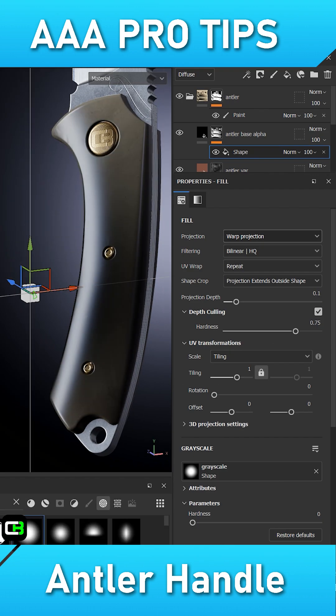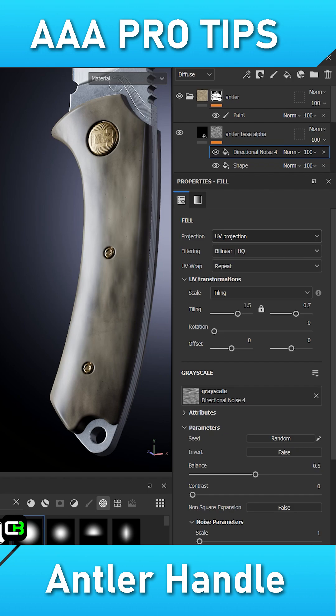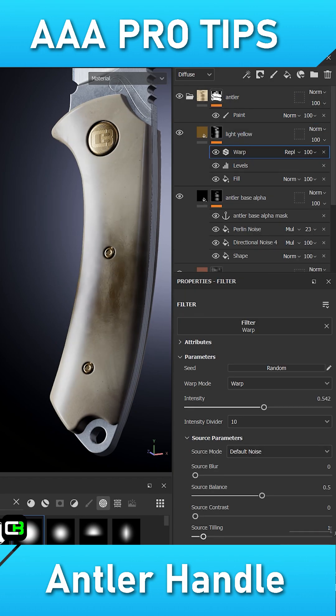Next, add a second filler with a black mask, and inside that mask add a shape set to planar projection, followed by a directional and perilla noise set to multiply. Add an anchor point to the mask as well. Create another filler with slight color saturation and store the information from the anchor point into its mask.